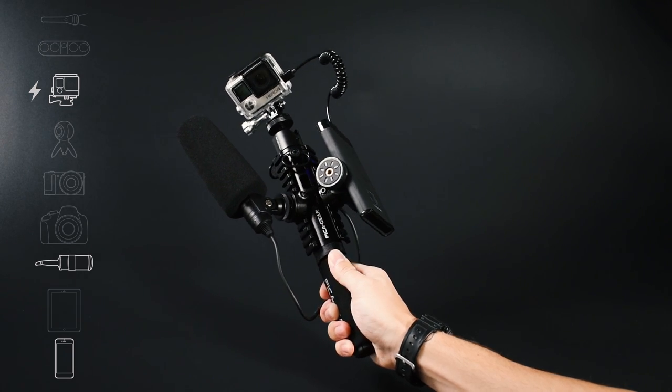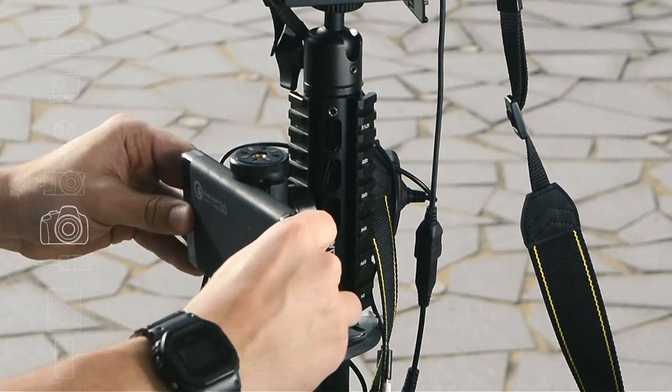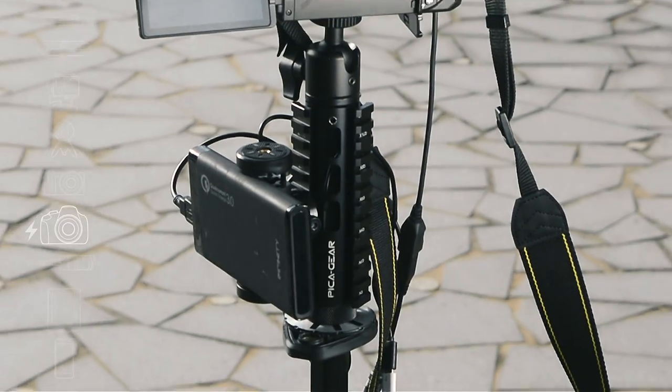Simply position the clamps around the rail to mount phones, power banks, mics, lighting, tablets — mount any device you can think of. There is an infinite combination of setups.